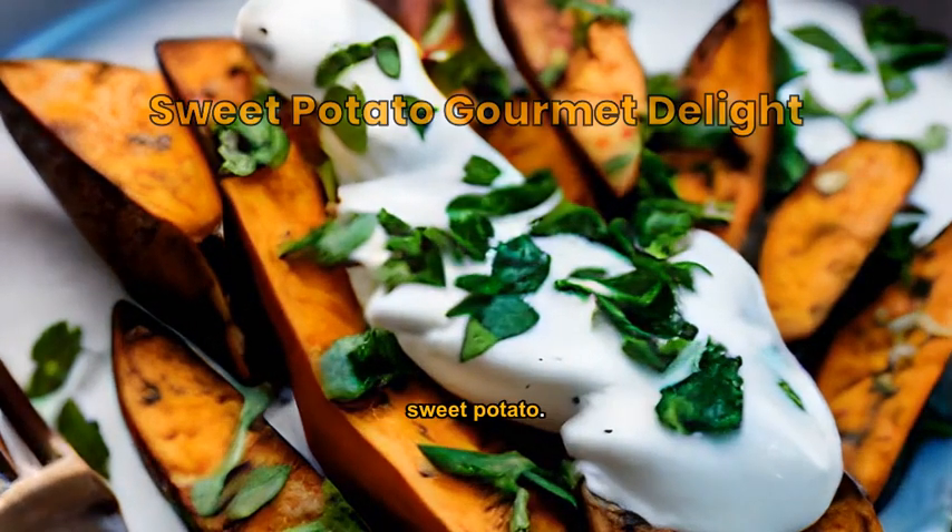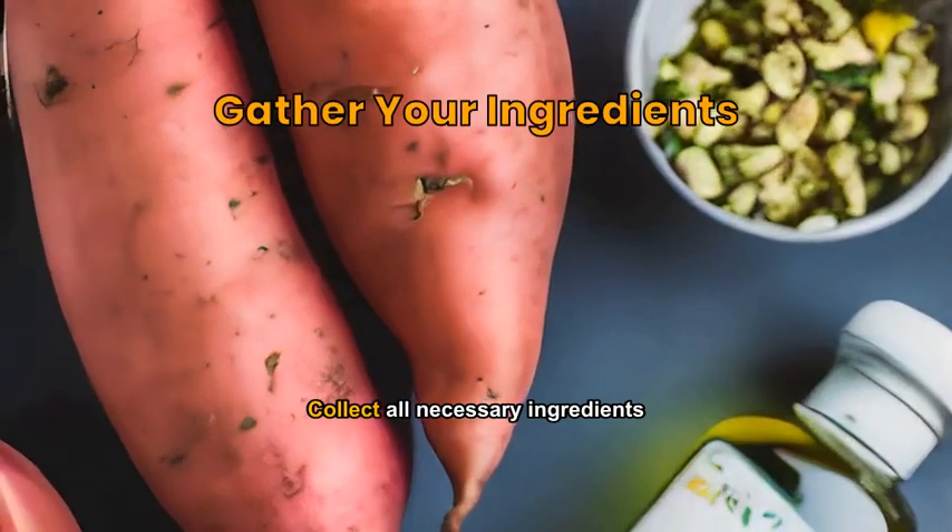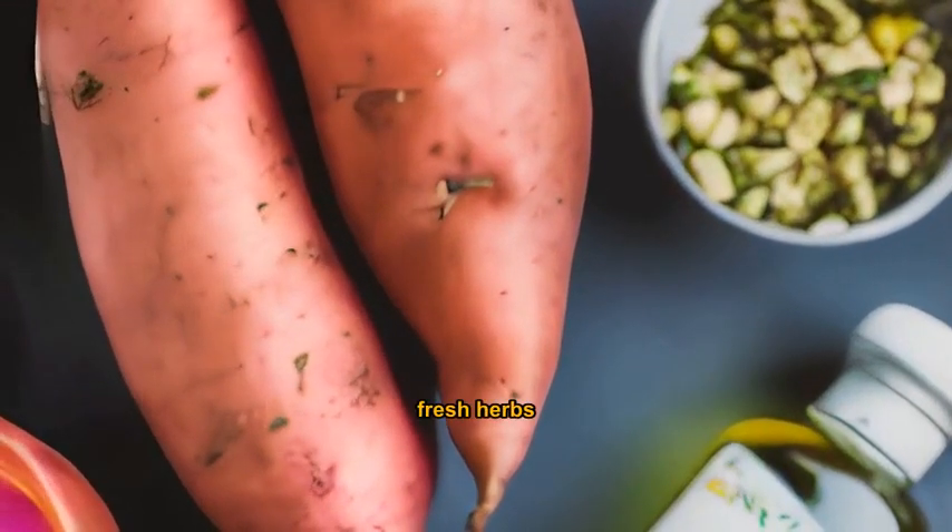Gourmet recipe that elevates the humble sweet potato. Collect all necessary ingredients: sweet potatoes, olive oil, salt, pepper, fresh herbs, and cream.